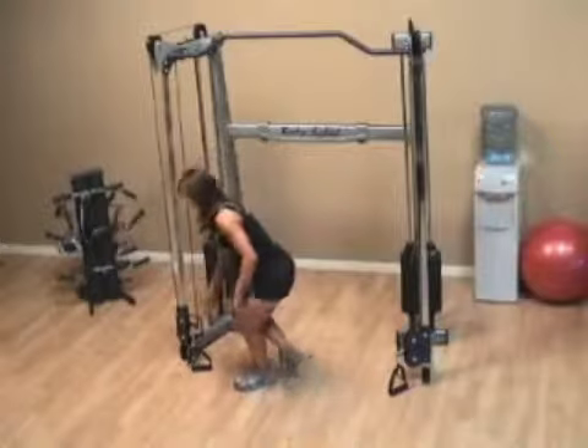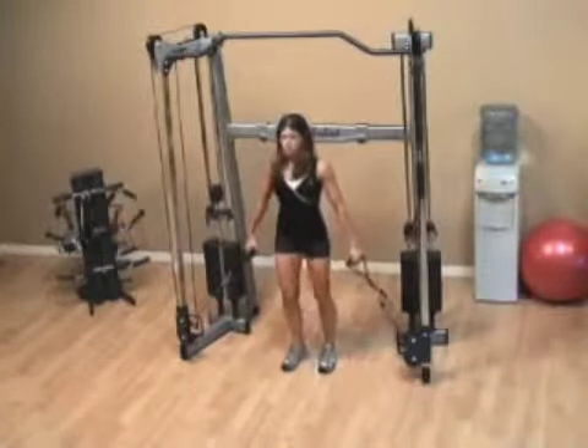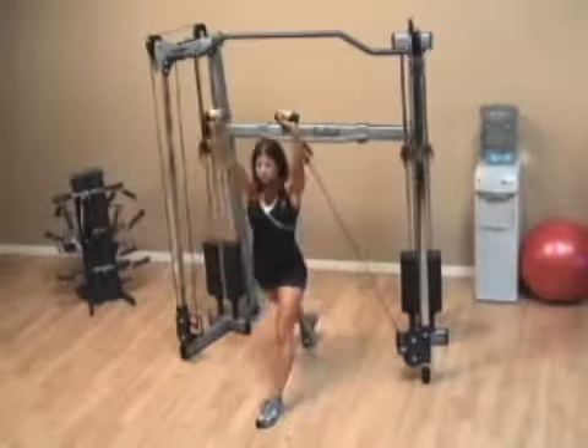With the standing lunge to overhead press, the handles are positioned at the bottom. You want to get yourself in the lunge position with one foot in front of the other, and you're going to stay in that position the whole time.